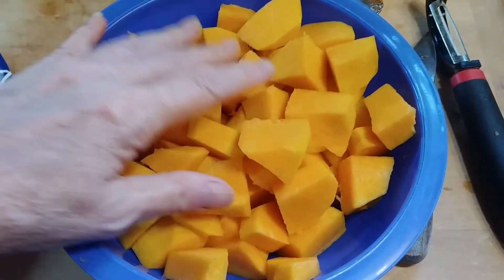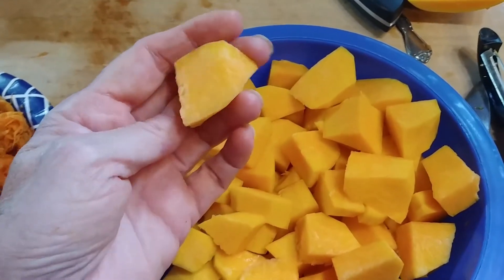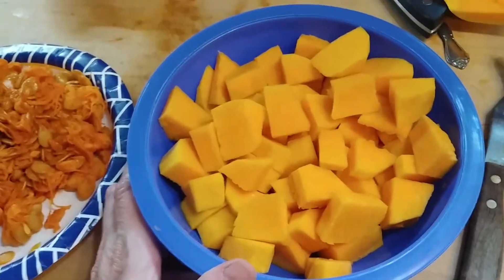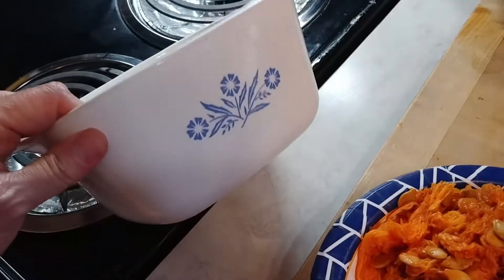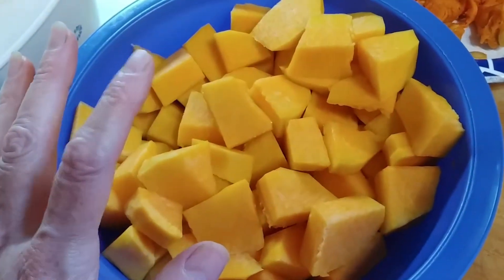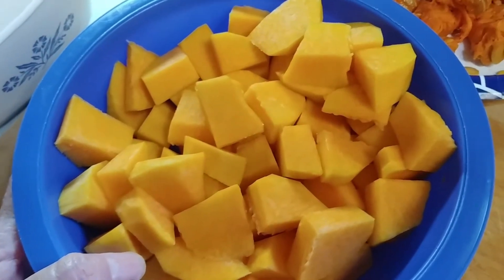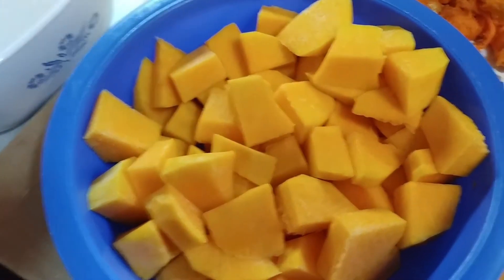I finally got them cut and chunked — fairly large pieces, not so much where they'll get mushy when cooked, but good and firm. I'm going to take this pan and spray some non-stick spray in it — just one of those little Corningware dishes. Then I'm going to put some brown sugar on them, just eyeballing it, and put some pats of butter over the top so the butter will bake in with the brown sugar.